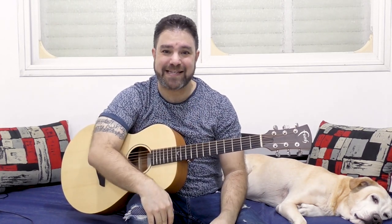Hey there, LickNRiffers! Welcome back to another awesome guitar lesson here on LickNRiff in which I'm going to continue helping you get used to odd time signatures by teaching you a very, very simple 7-8 time riff. It's a really, really simple riff.